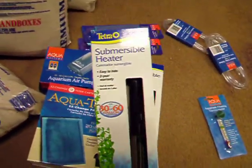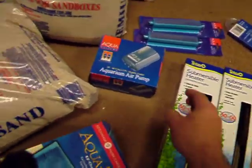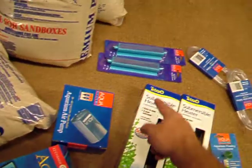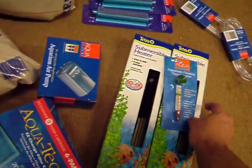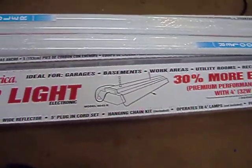I got two of these submersible heaters, 30 to 60 gallon apiece. I got some Aqua-Tex to go in the filter. I got a double air pump. I got two air stones over there. I've got a thermometer here, a bunch of airline. This is a diffuser for my do-it-myself lighting kit which I have sitting over here.